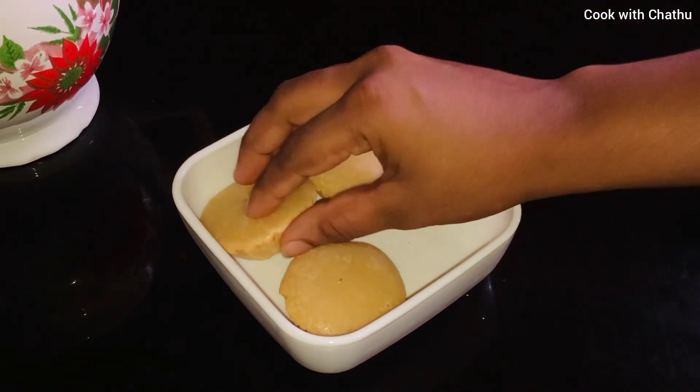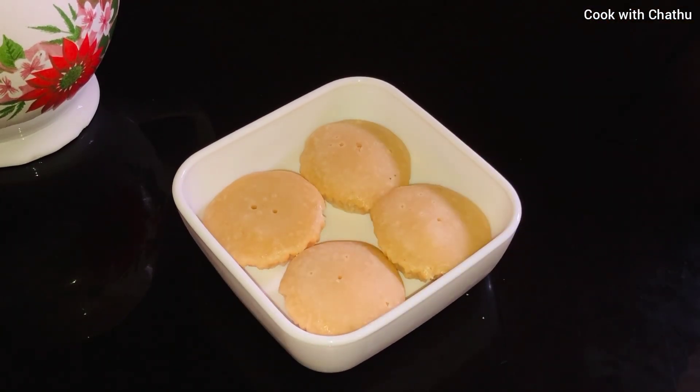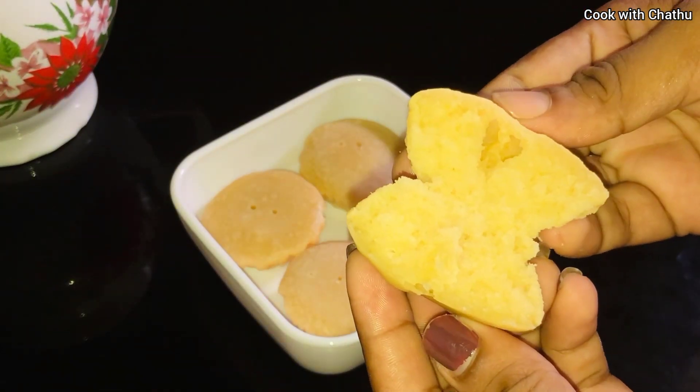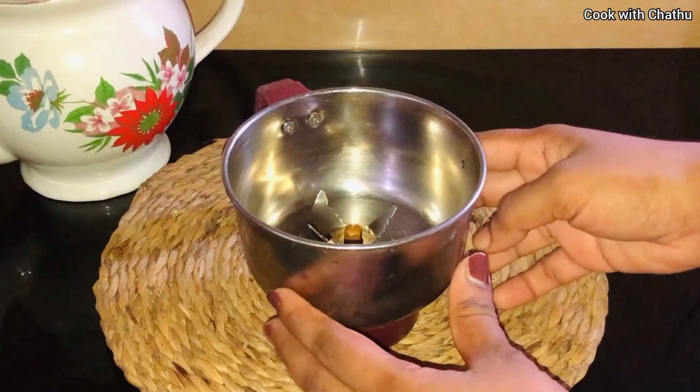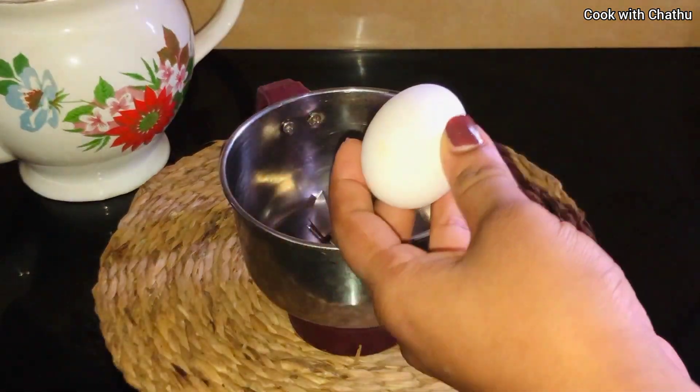We can make a recipe in a few minutes. If you like this video, subscribe to our channel and press the bell icon. We have a blender.